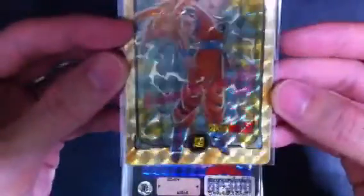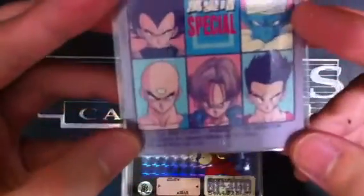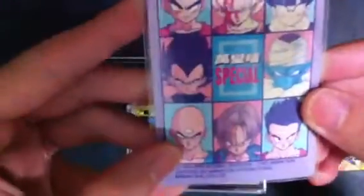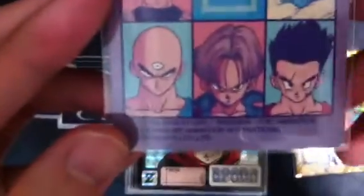This is Super Saiyan 3 Goku. Oh, sorry — this is also from Bandai Hong Kong, it's a reprint from the old series. As you can see, it's a reprint and it's from 1994. So they reprinted it and the quality is much better, it's thicker compared to the first batch.